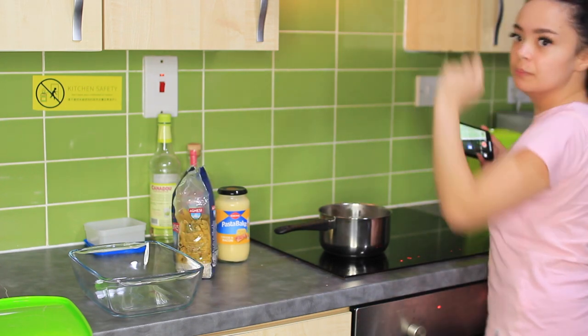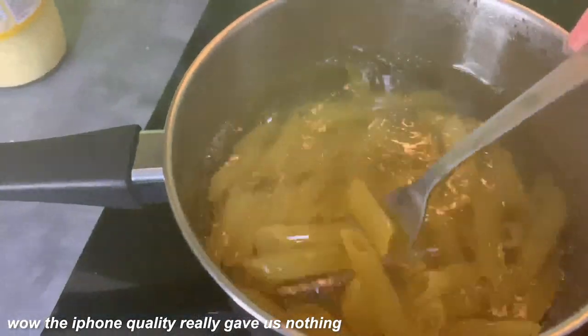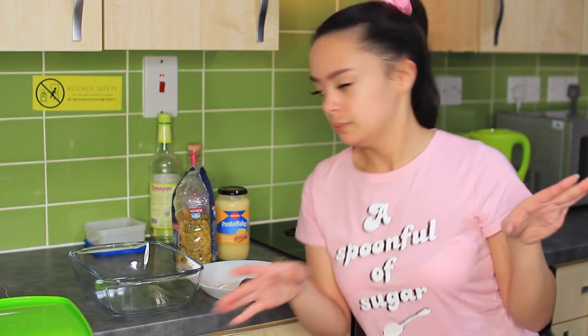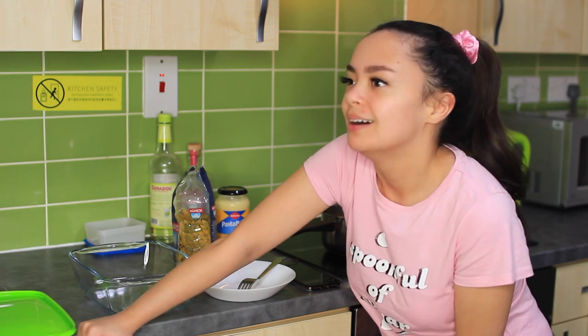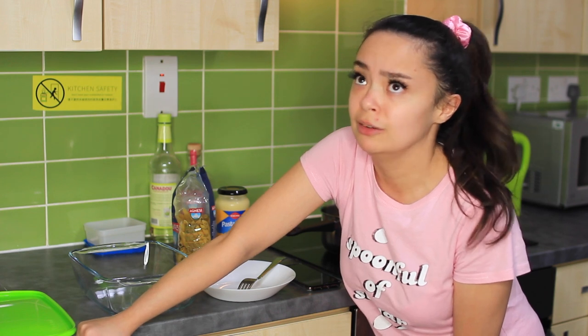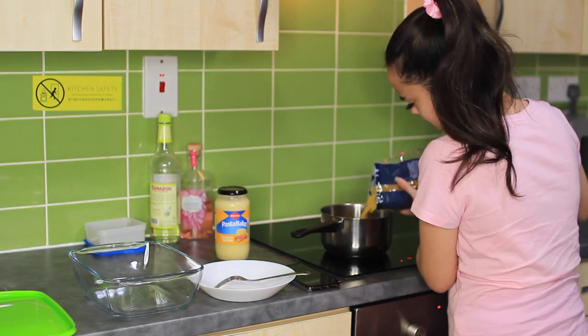How much pasta have I put in? This is gonna be really awkward if someone walks into my flat. The reason I've not filmed in my kitchen before is because currently I'm the only person left in my flat - everyone else has gone home. And we've been having security randomly enter the flat at night. I still don't think this is enough pasta - I've not had a bowl of pasta for a while.